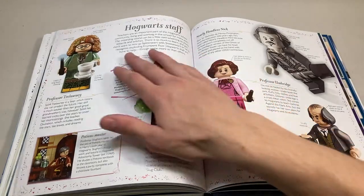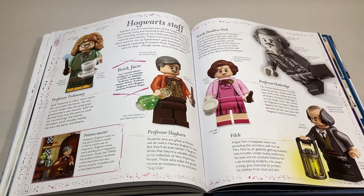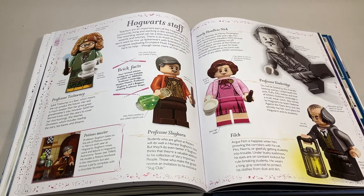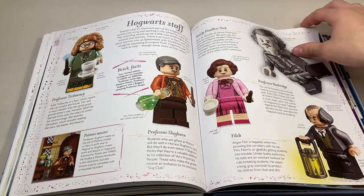Here we get some general Hogwarts staff. We got Nearly Headless Nick, who should not be holding his head in his hand like that — he's nearly headless, not completely headless. He can't remove his head. It's a bit of a problem in my book. Over here we just get some more general staff and then a bit about each of them.